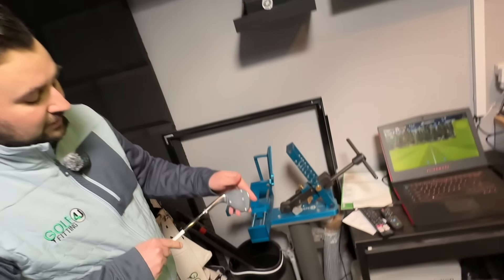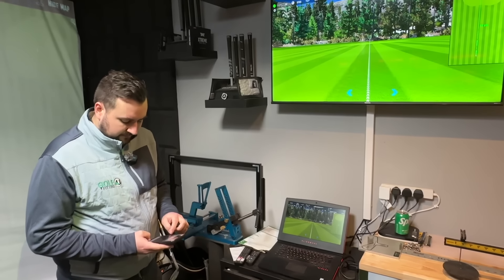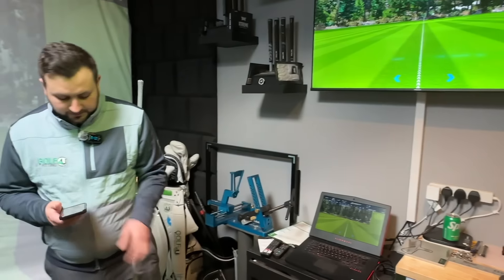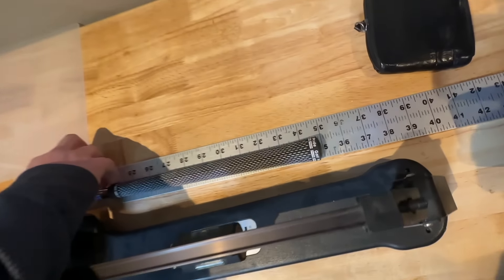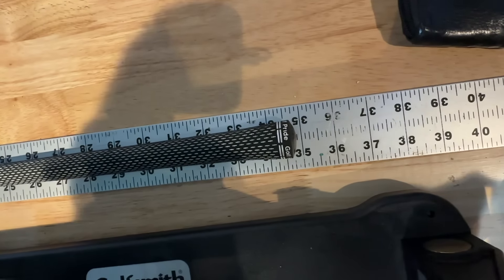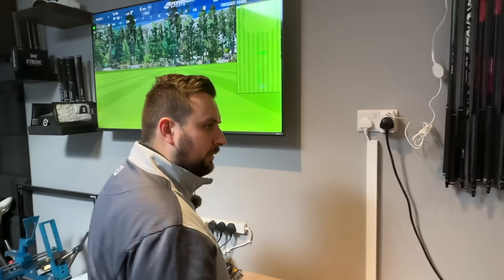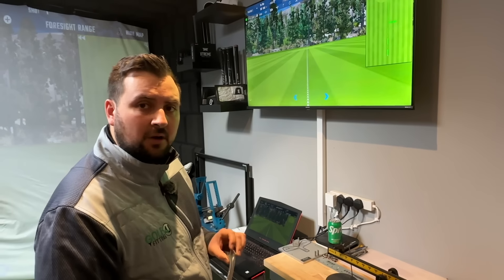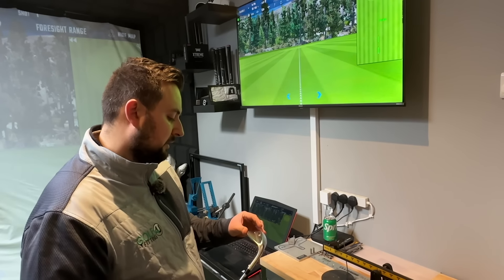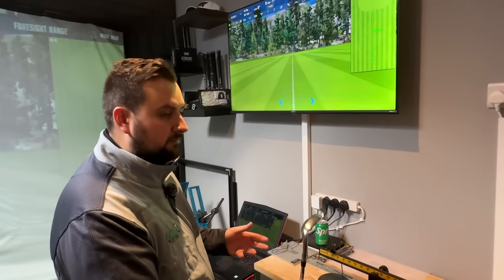What about length then? Standard should be 35 inches. We'll get the specs up on screen. Let's take a look... yeah, it's at 34 and three quarters. So it's a quarter inch short, and two degrees up on lie - a bit of a weird spec. Bear in mind that's meant to be off the shelf, standard length, standard lie. It's definitely not. The only thing that's right so far is the loft, which is probably one of the main things.